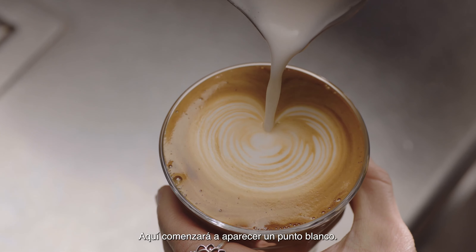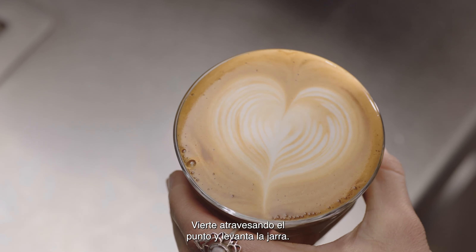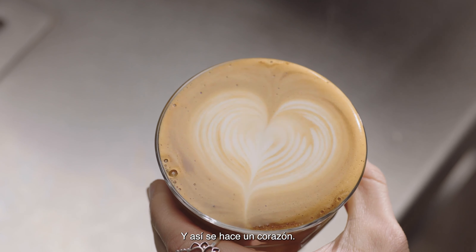At this point a white dot will start to appear. Then pour through the dot lifting the jug to finish. And this is how you create a heart.